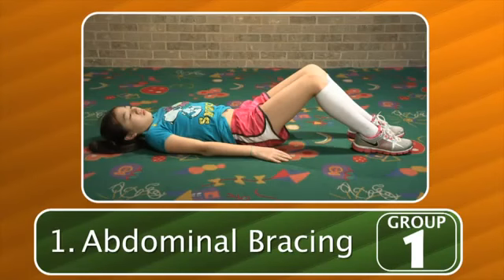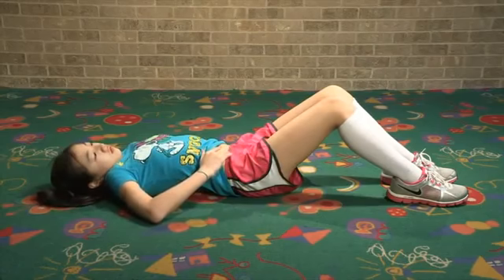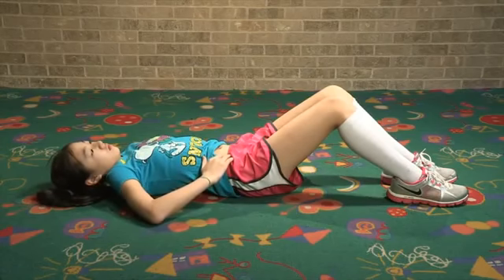The first group of exercises teaches you how to target the muscle of your inner unit. Lie on your back with your knees bent. Place your middle fingers just inside your pelvic bones. Breathe normally in and out.